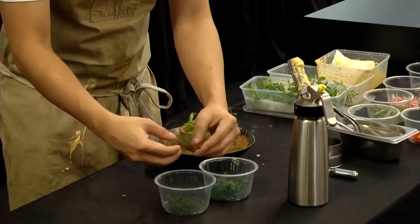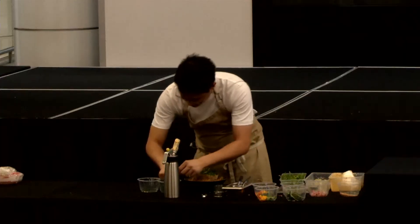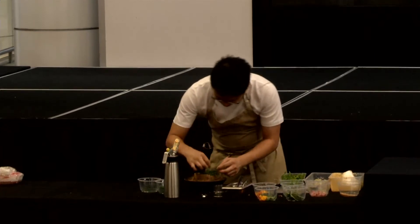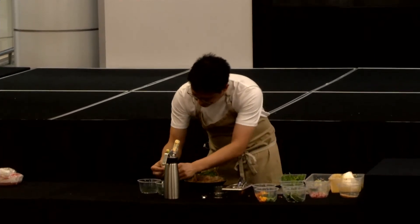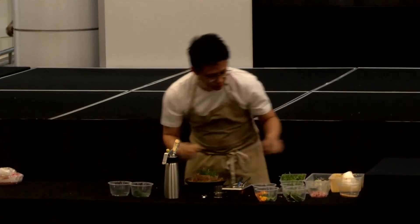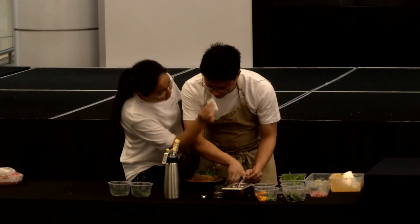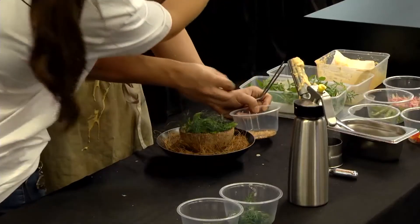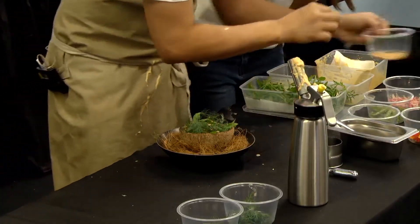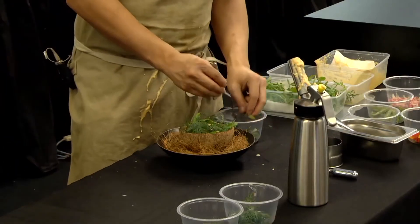And we have some deer leaves and some fennel fronds. And we have some crushed peanut. And some locus spinach.